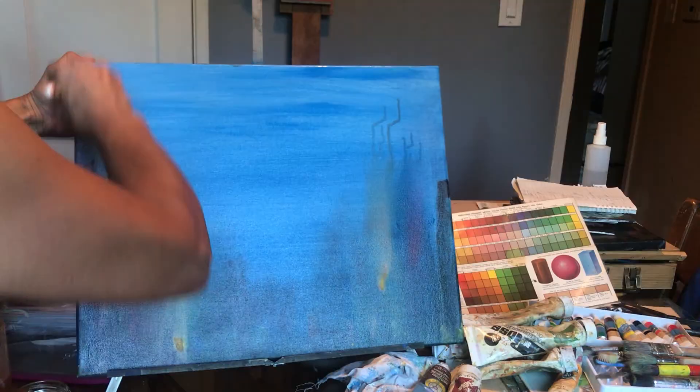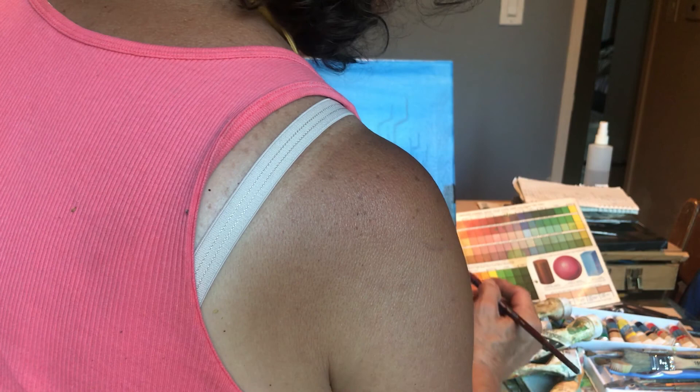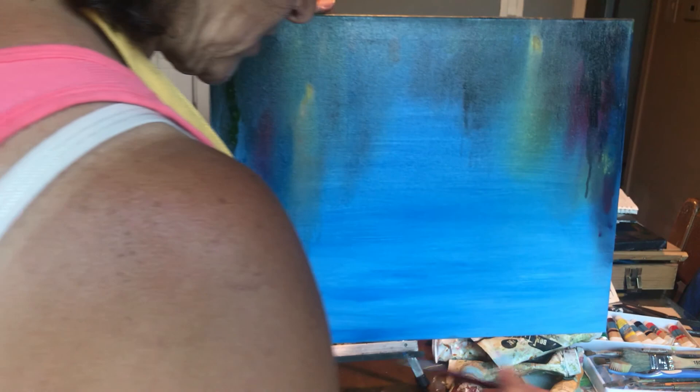This is half linseed and half turpentine. I'm going to dip my brush in it and I'm going to take the color. The way you see over here, I put green color. I'm going to turn the picture back up like this, and I'm going to put more turpentine with the color again.